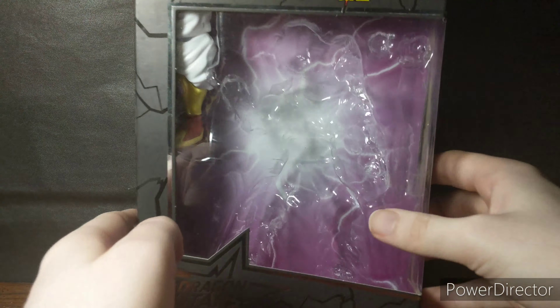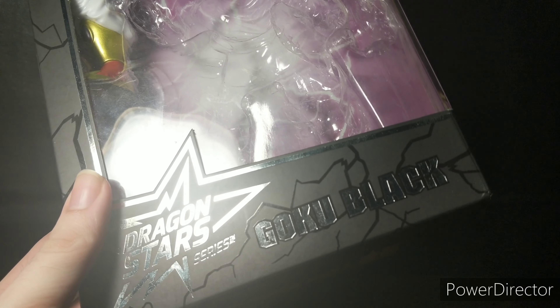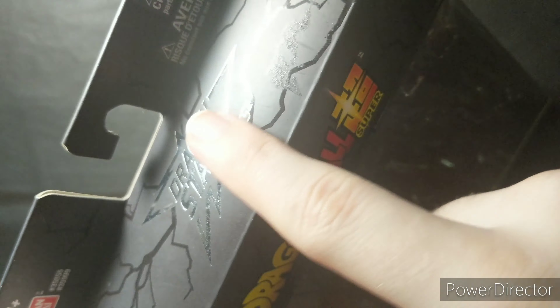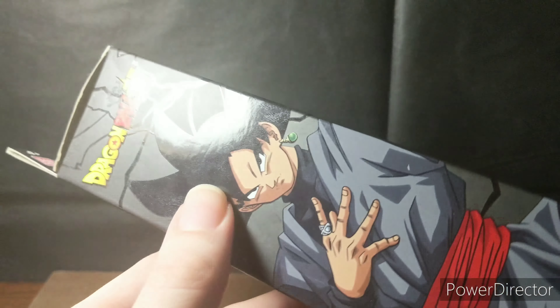So let's get right into it — here we got the packaging. Got Dragon Stars Series Goku Black right here, sorry about that glare. Dragon Ball Super up top with spot varnish, spot varnish balls on the bottom, Dragon Ball Super on the side also spot varnished, Dragon Ball Super over here with a nice artwork of Goku Black.